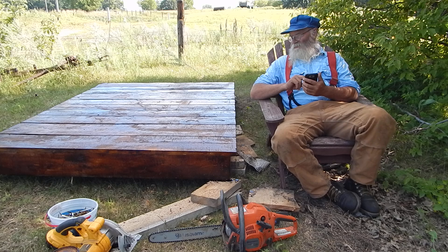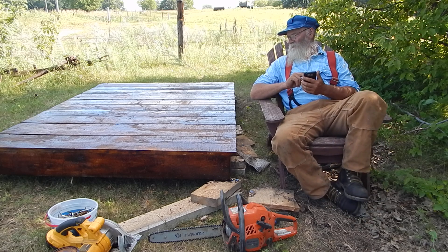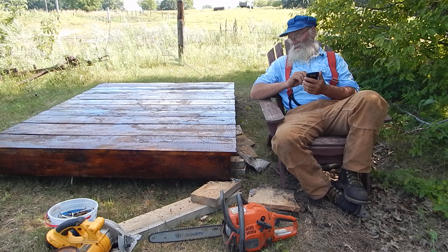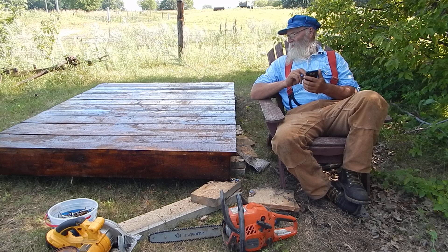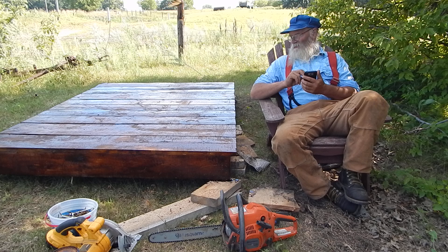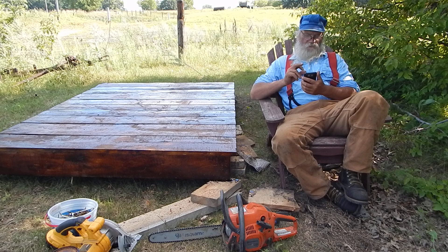It's about the first time I've done kind of normal type construction where it's dimensional lumber — though it's lumber that I made. And it's actually held together with nails, which I don't often do. But it cost me nothing, really, because the nails are out of that bucket of nails I bought at the rummage sale for very little money.